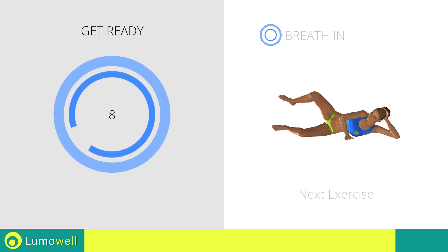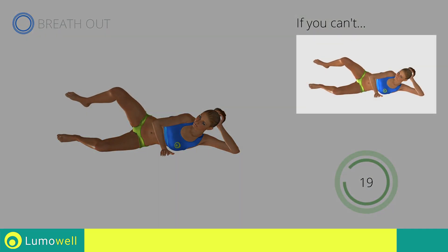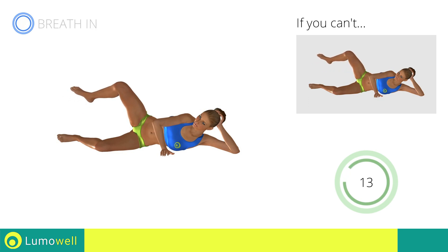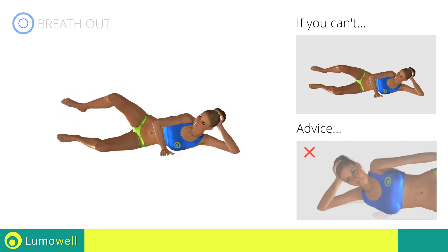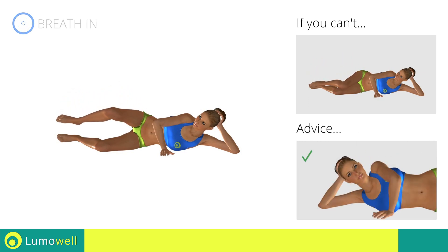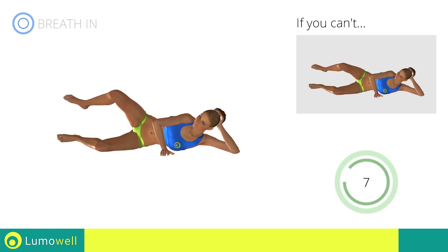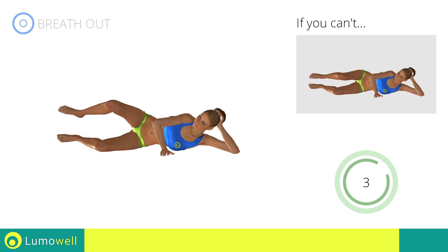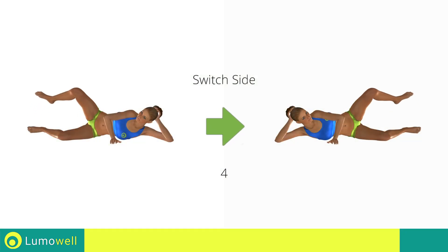Next exercise: side hip abduction with legs at 90 degrees. 3, 2, 1, go! If you can't do it, try resting the foot on the ground after lowering the leg. Don't move your back — place your hand in front of your bust for stabilization. 5, 4, 3, 2, 1, switch sides in the shortest time possible.